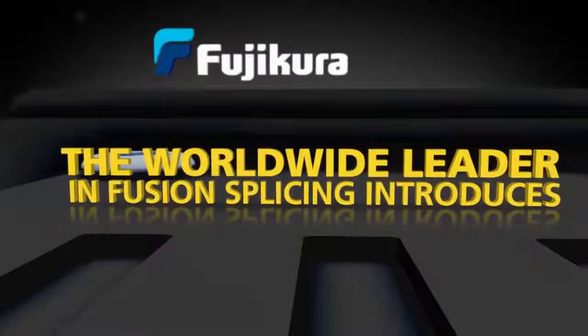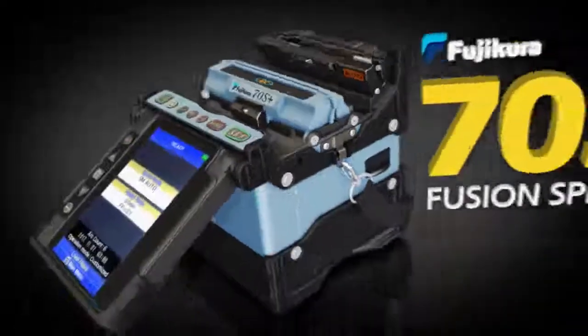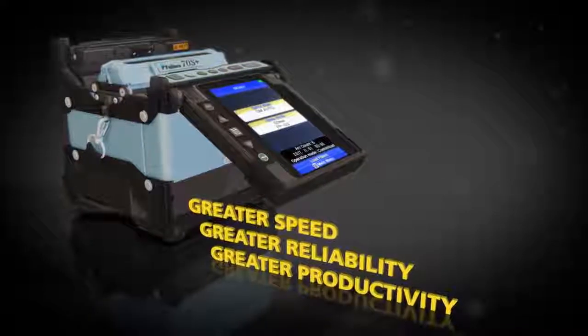Fujikora, the worldwide leader in fusion splicing, introduces the Fujikora 70S Plus Fusion Splicer. The 70S Plus sets a new standard with greater speed, reliability and productivity.